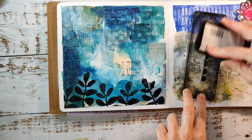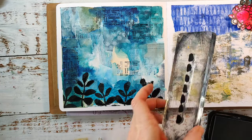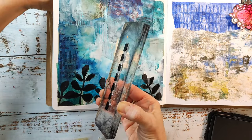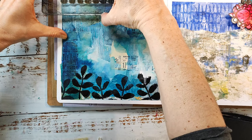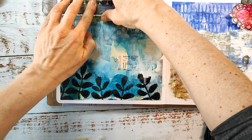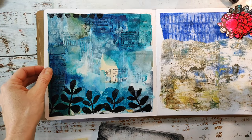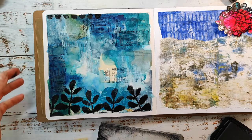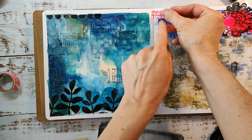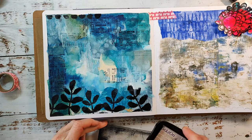I was missing something on the page and decided I want to have a border around the spread. I'm using a stamp also from the Pencil Marks Number Seven stamp set and I'm stamping this border all around my page. I'll push my journal down so you can see everything a little better, and I'm using some washi tape to mask out the edges of the page so I don't stamp outside the edge.